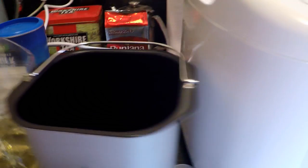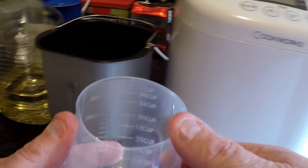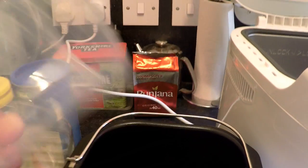First thing we're going to do is get the water. For the water we need 250ml in the cup here. So that's the first thing.